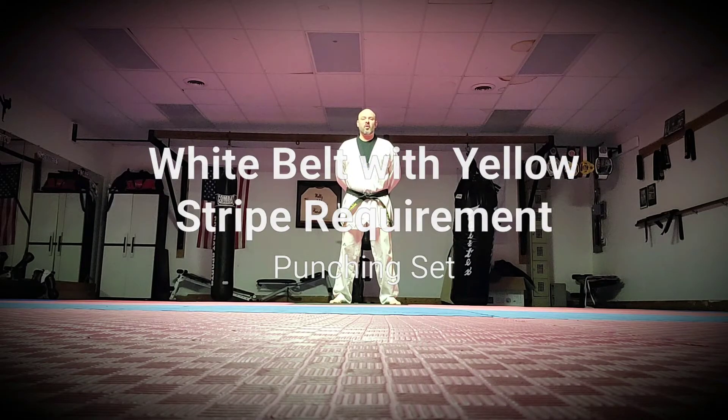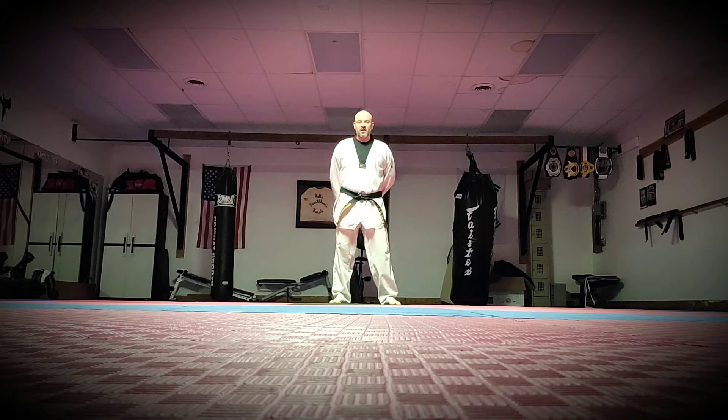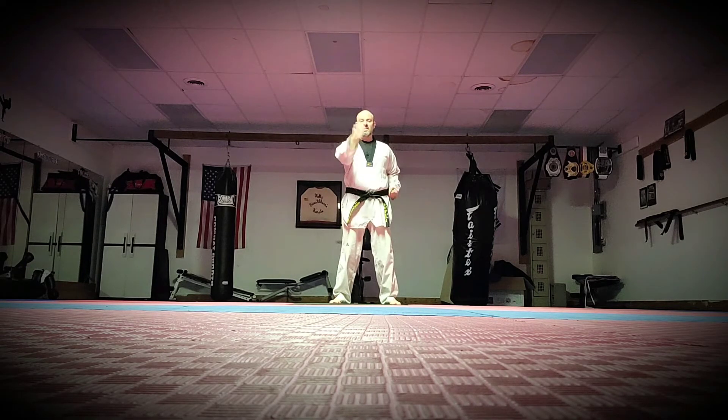Master Mark Kinnar here today. We're going to be going over the white belt with yellow stripe punching set. There are going to be three techniques we're going to be working on. One is going to be our palm heel strike, the other one is going to be our knife hand, and the third technique is going to be our back fist attack.